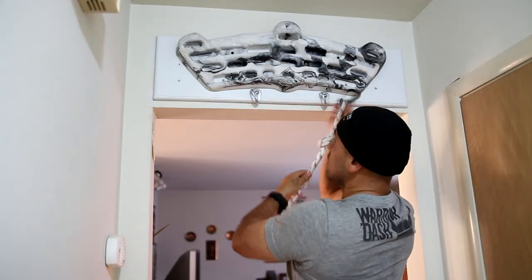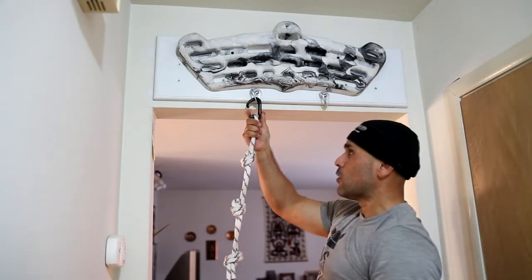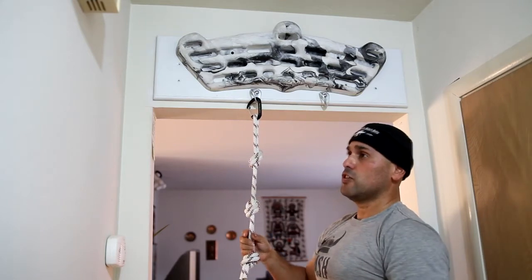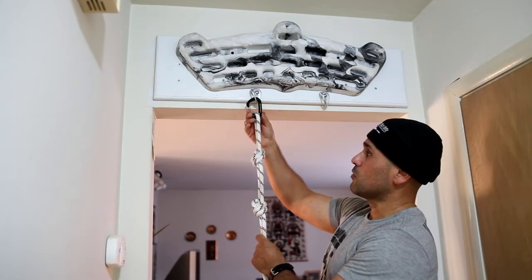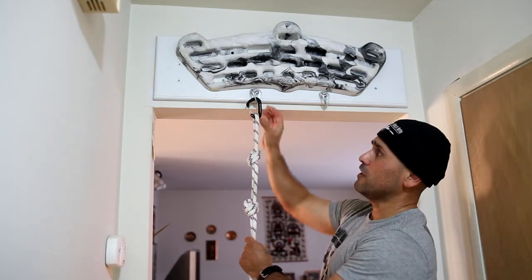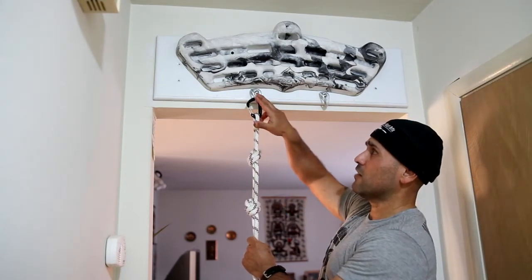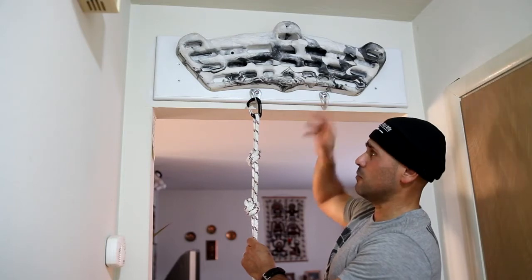I'll talk a little bit about the carabiners. This is an Atolius mini carabiner — it holds 22 kilonewtons. A kilonewton is equivalent to around 225 pounds, so this little mini carabiner will actually hold almost 5,000 pounds before it starts opening up and stretching. The rock anchor itself is rated at 25 kilonewtons, which is almost 5,600–5,700 pounds. So more than enough for what I need.